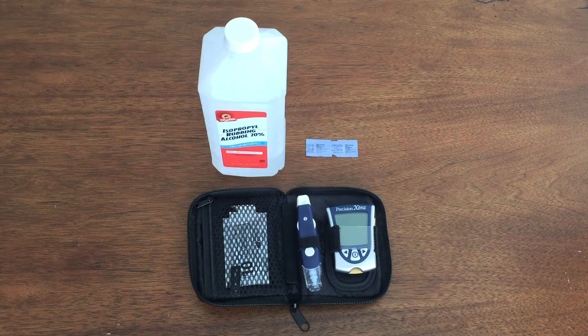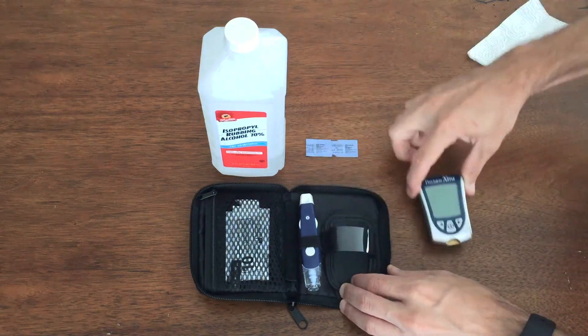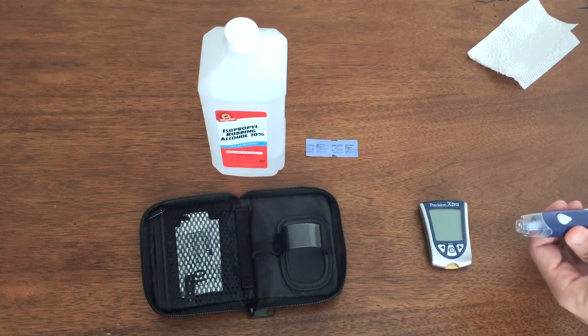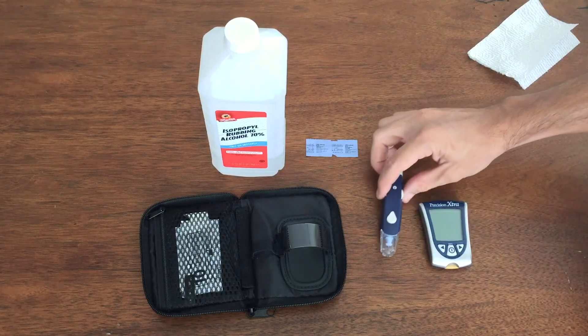This machine comes with a handy carrying case, which makes it easy if you want to take your blood sugar on the go. I still haven't done that — I only use it at home. But all you really need is the machine itself and this lancing device to get your blood sample.